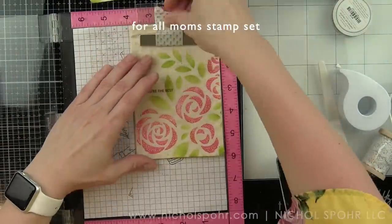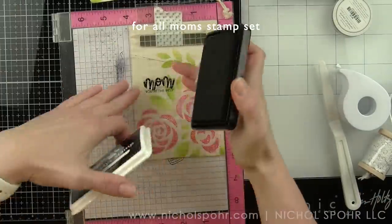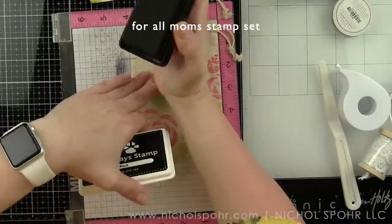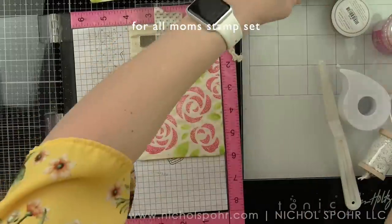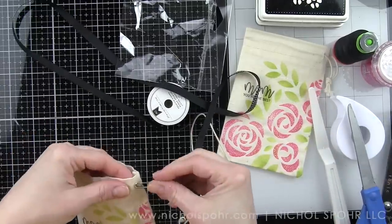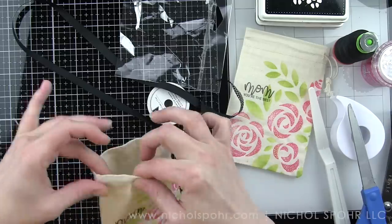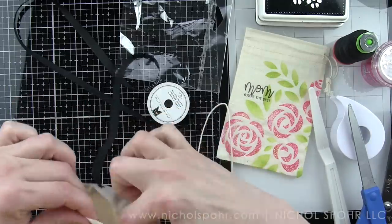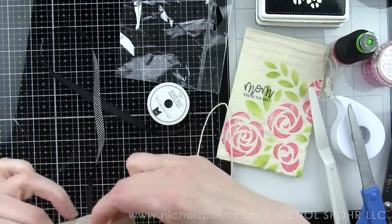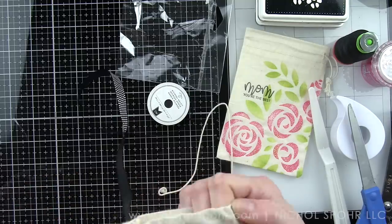Both bags are going to be exactly the same, but you could switch up the sentiments for different occasions. Little treats, small gifts, jewelry, or little makeup items would all fit in here great. Now I removed the drawstring from the muslin bag and put a safety pin through one end of the ribbon included in the kit. I am going to thread that through my muslin bag and replace the drawstring with a ribbon closure instead.